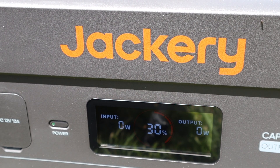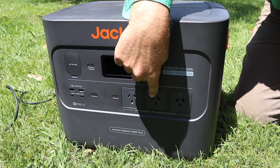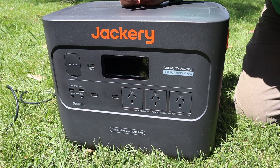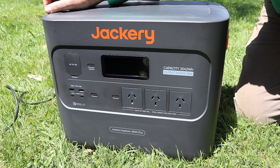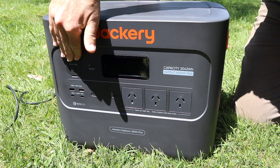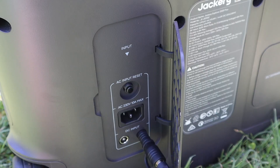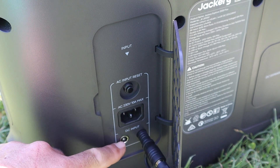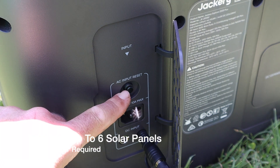The front panel of the Jackery doesn't just have a digital display showing health and status — it also has all your power outputs. Here in Australia we use 240V 10A power, so we've got three of those with their own separate power buttons so you can isolate them. On the right-hand side, two USB-A and two USB-C ports, again with their own isolator. Under a small panel there's a 12V DC jack for running car fridges and the like. Around the back there are flap panels, one already in use with solar panels plugged in. You can add another set of solar panels to supercharge recharge time. There's also a 240V mains input — just a kettle plug — and a reset button.